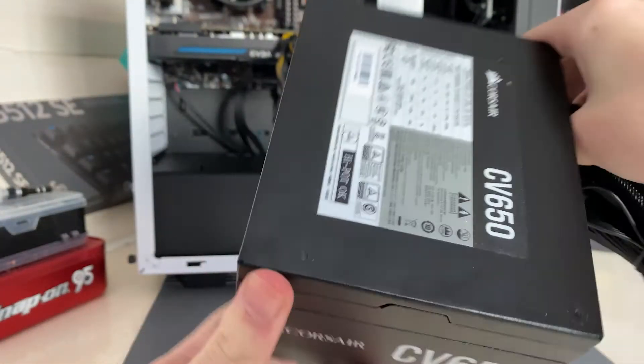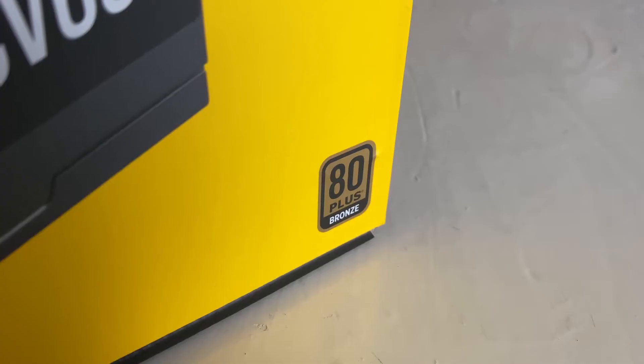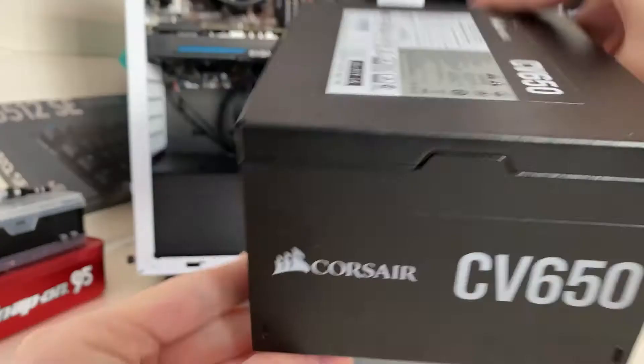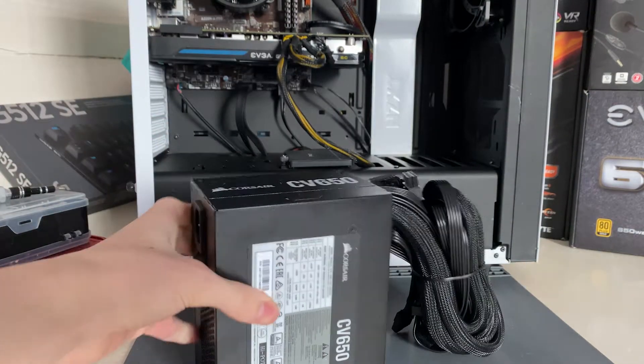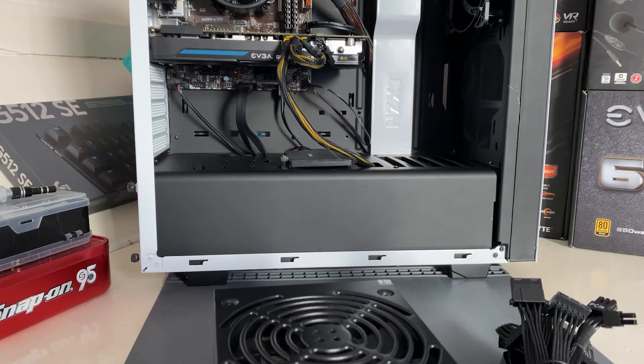This is the power supply I'm using for my test bench. It's a Corsair CV650. It's 80 Plus Bronze, so it's pretty efficient — not the most efficient, not the best 650-watt power supply — but it shall do the job just fine. I don't need anything special.